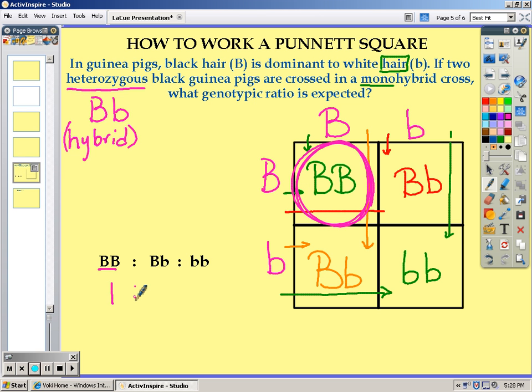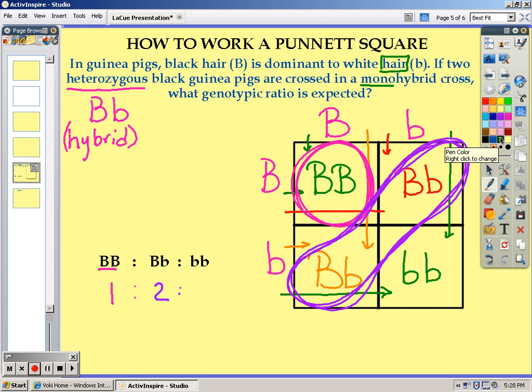Next, we will count how many heterozygous offspring we have, and here you can see that we have two. And last, we will look at our homozygous recessive, and that we only have one. So our genotypic ratio will be one to two to one.